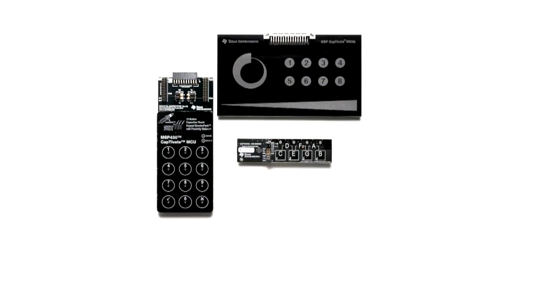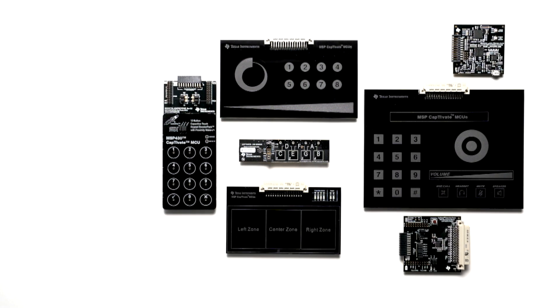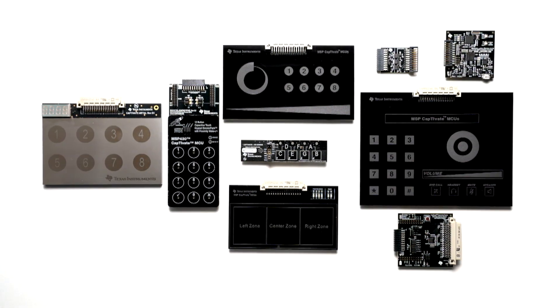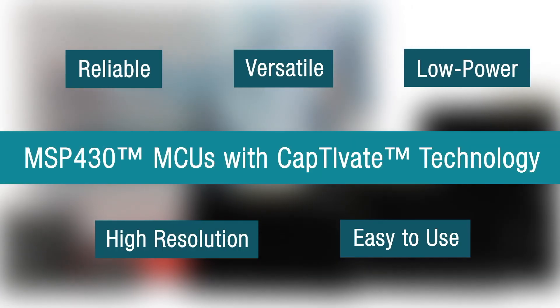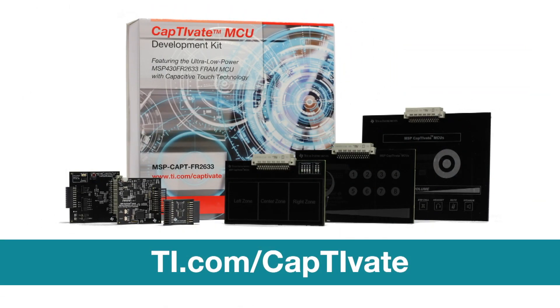Everything you need for your capacitive touch solution — including silicon, software, reference designs, code examples, in-depth documentation, training, and online E2E support — is at your fingertips at ti.com/Captivate. Thanks for watching.